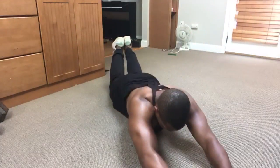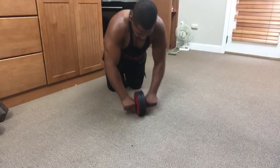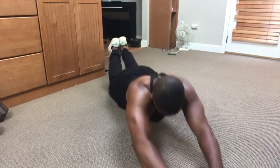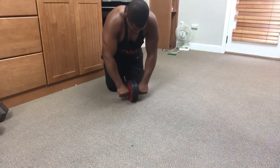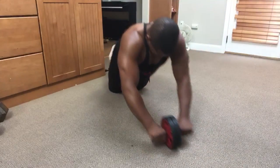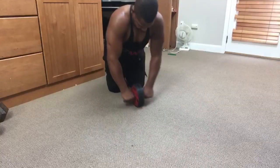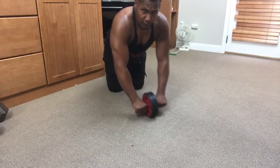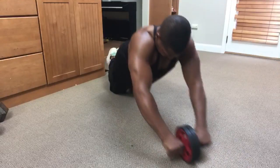I'm starting this workout with the wheel rollouts, one of the best core exercises. It's one of the best ones for me because I feel it in my abdominals right away almost every single time I use this. But I'm not using it specifically for my abs today — I'm using this one to pre-fatigue my secondary muscles in the chest pressing movement.